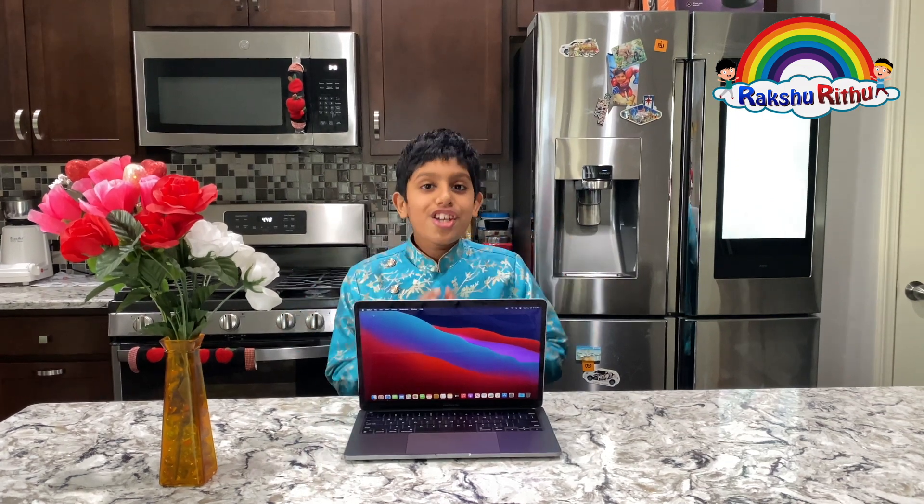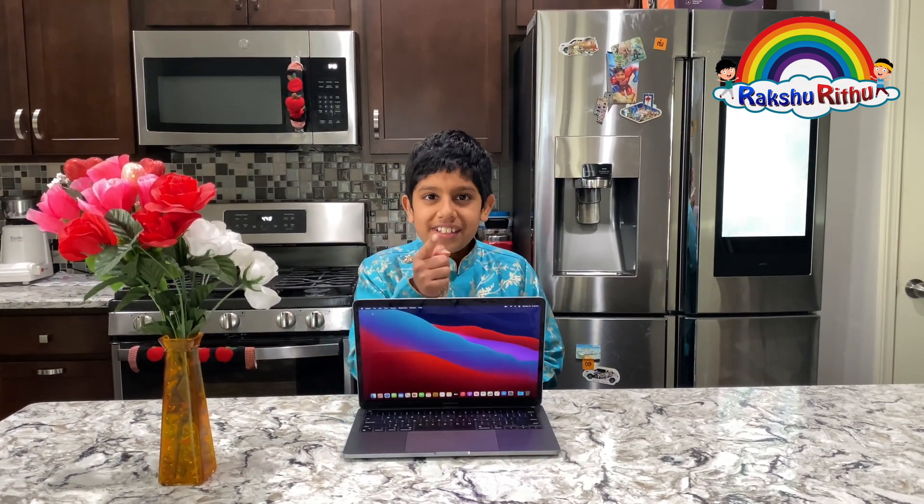Thank you for watching this video. If you like my unboxing, please like, comment, share, and subscribe — I'll catch you another time. Bye!